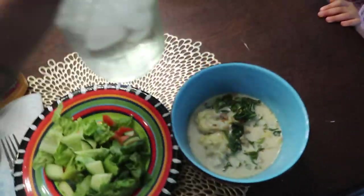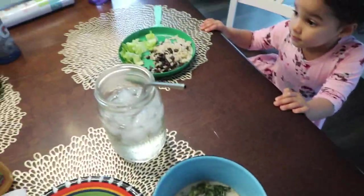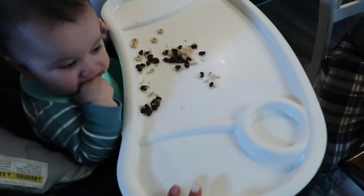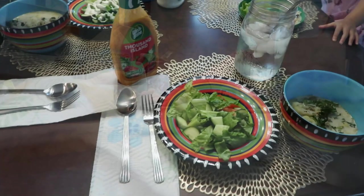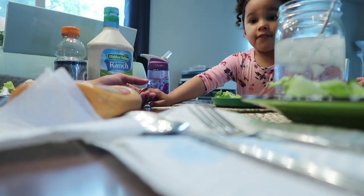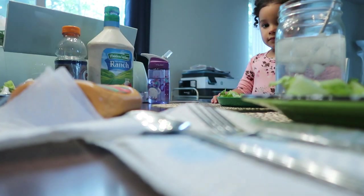Soup with salad. Kids are having beans and rice because I know she wouldn't eat the soup. God is good, God is good. Amen.